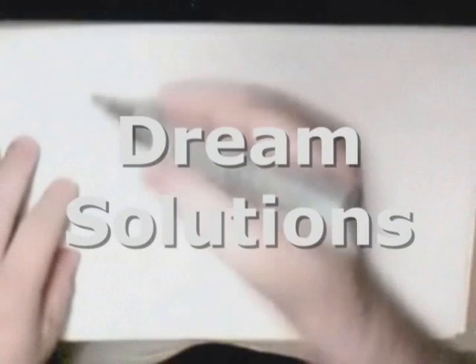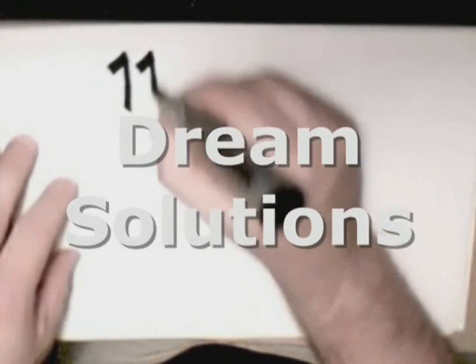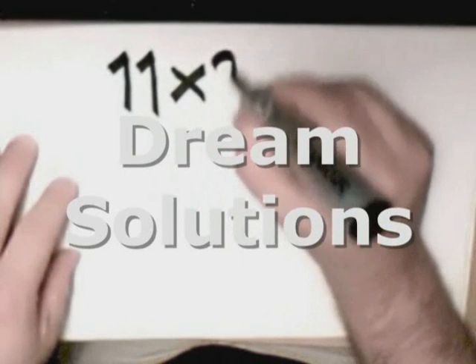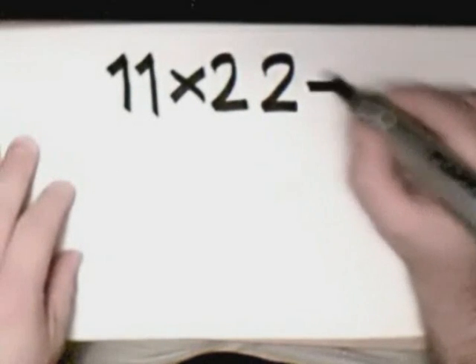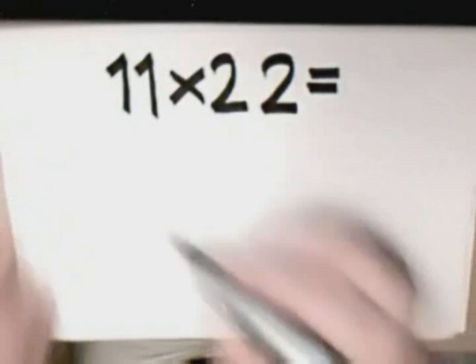Hello, your majesty. Here's your introduction to the mathematic lines that I'm so excited about. We're going to start with simple calculation: eleven times twenty-two. And here's how we draw the straight lines.